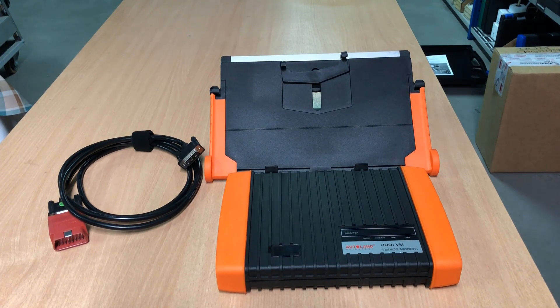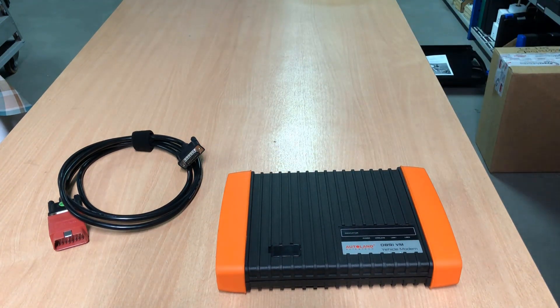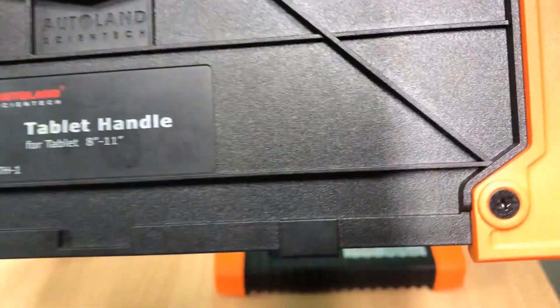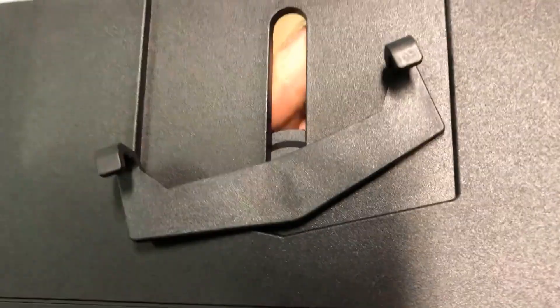So what you get in the kit is the interface, the OBD lead, OBD connector, and the tablet holder. You can use it for tablet sizes from 8 to 11 inch. We'll show this on the car as well — this hook, you can just hook it on over the steering wheel. It's adjustable here for different sized tablets.